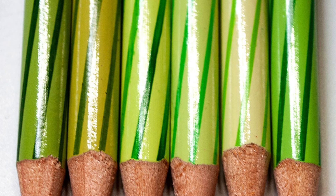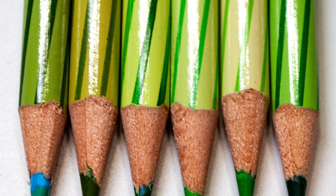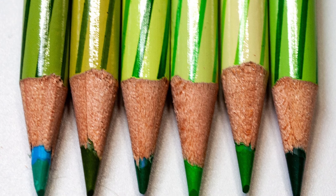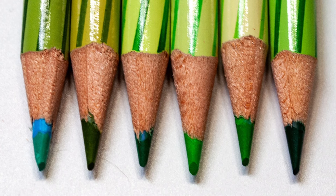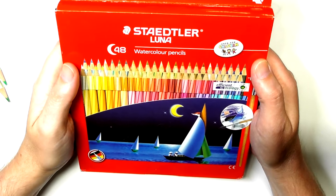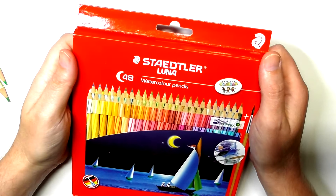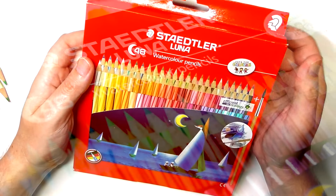So in terms of identifying the actual core, it is visually difficult to work out what you're going to select. The Stadler Luna come in this cardboard box. They come in sets of 12, 24, 36, and 48 — 48 is the largest set.